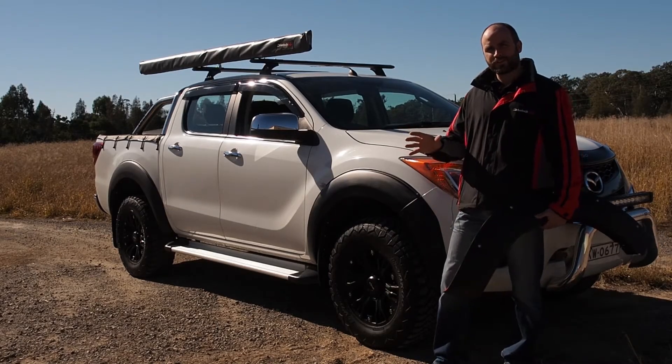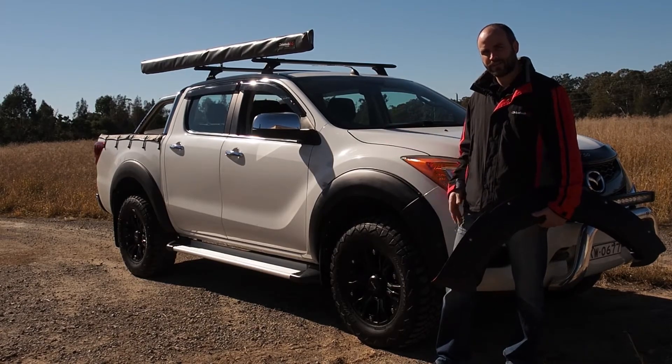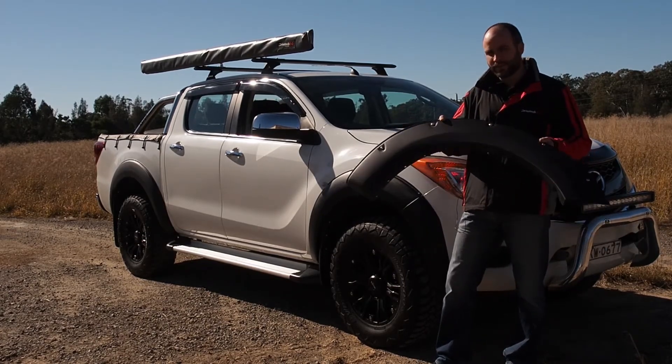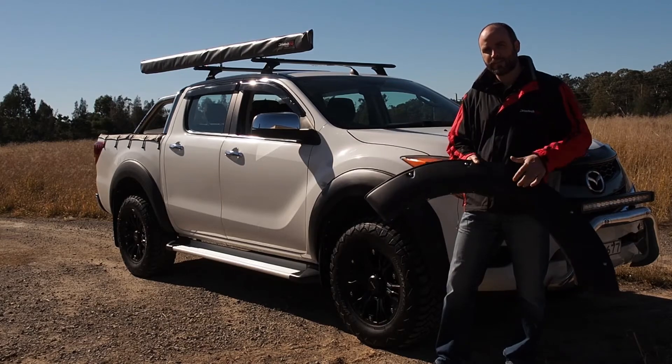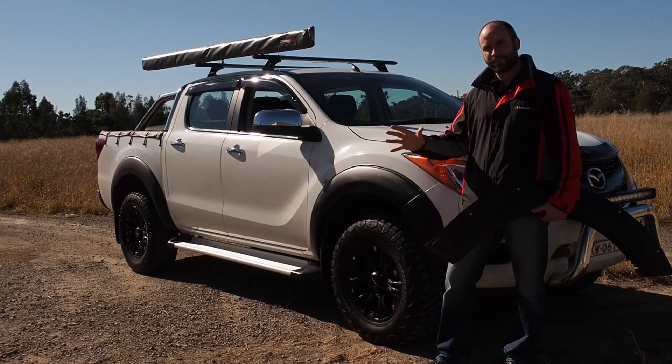I've just finished installing a set of the DRIVETEK 4x4 flares to the BT50. It's really changed the look of the vehicle. We've also got the flares available in the rugged off-road design as well. For your chance to win a set of the DRIVETEK 4x4 flares, check out the information below.